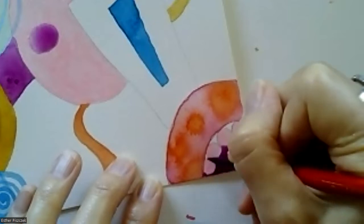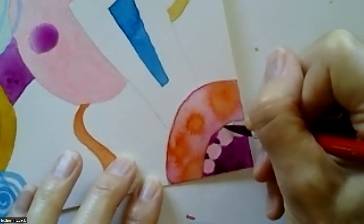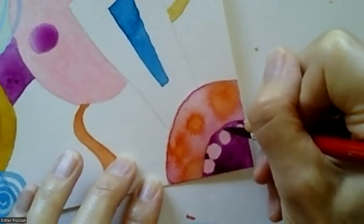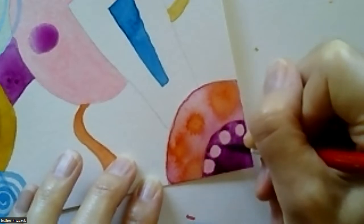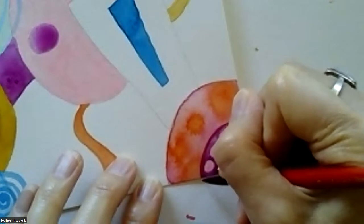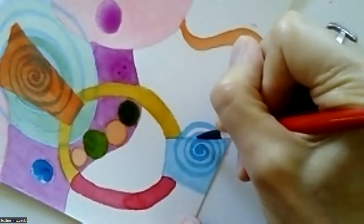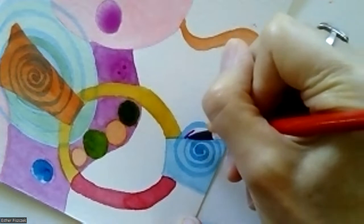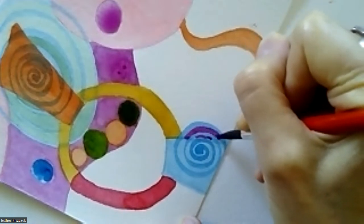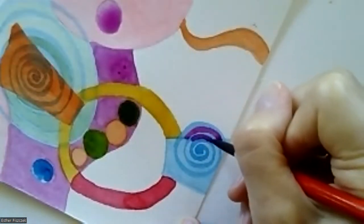We're listening to the call — the call of the paint, the call of the shapes, what is calling to us. Yours is going to look totally different from mine because you're drawing different shapes and choosing different colors. And if you decide to follow exactly what I'm painting and some little voice inside says 'what if you did this,' and you have that internal debate — 'it might be fun' vs. 'it might be terrible' — that's when you do the thing you do. That's when you do the thing you'd otherwise be afraid to do.